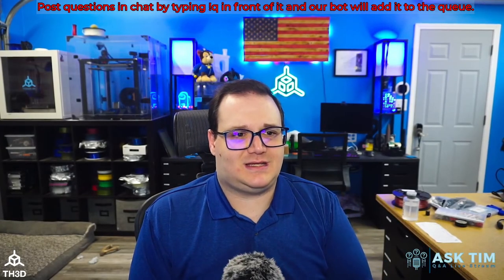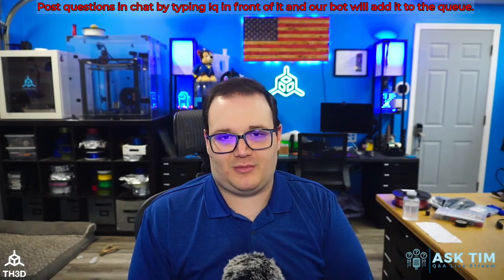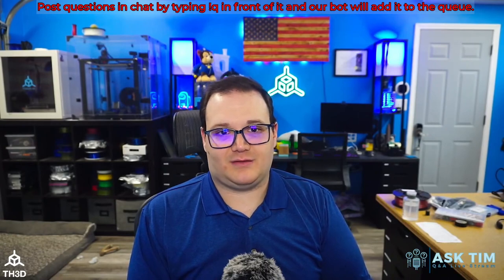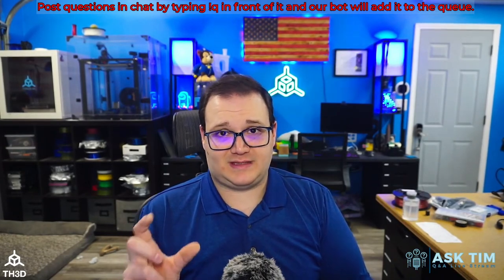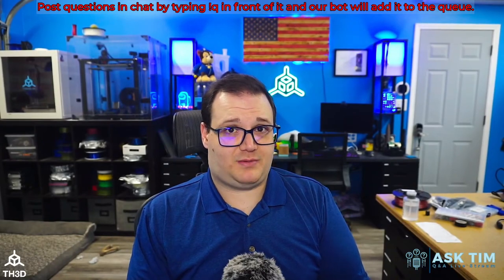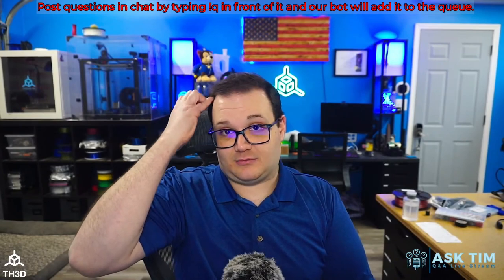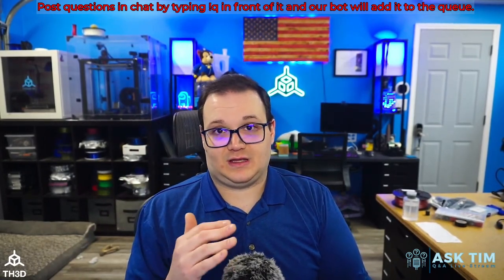Nicholas asks: what is the best SD card to buy for 3D printers? The one that came with his CR6 keeps needing reformatting — it's probably one of those cheap knock-off cards. We carry a basic 4 gig SD card. My experience with printers has been that smaller capacities work better in terms of board compatibility. Do not go over 32 gigs — most boards will not read a card bigger than 32 gigs. I recommend staying in the 1 to 8 gig size range.